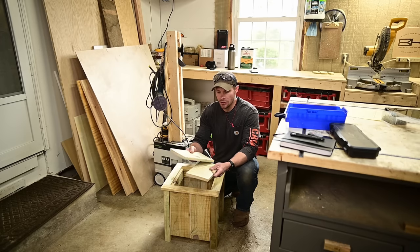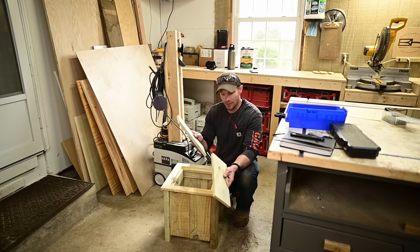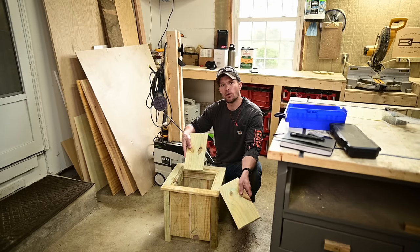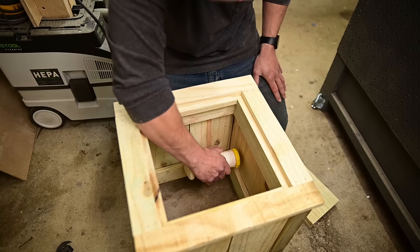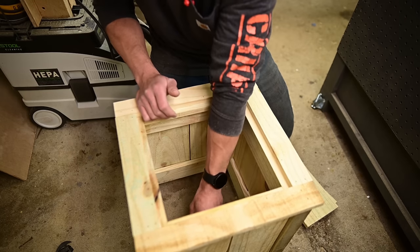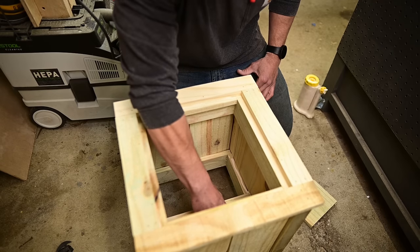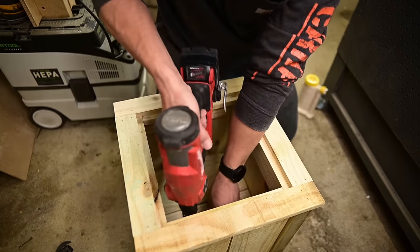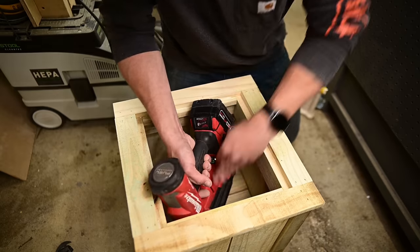The only two pieces left should be the two full-width pieces at 11 and a half inches — these are your floorboards. They set on your bottom cross connector pieces, so just put a bead of glue on each cross connector and pop them in. As the glue dries you can tack it down with your brad nailer, or if you can't get in there, screw it down.